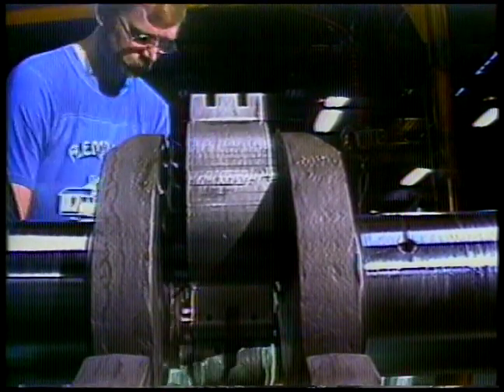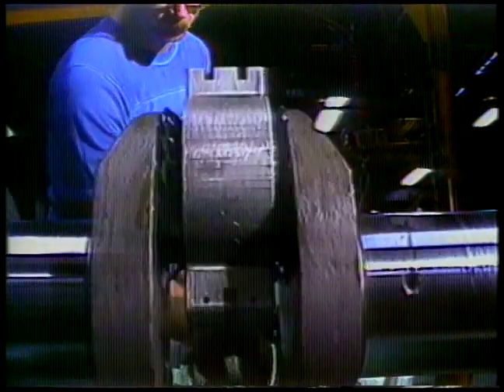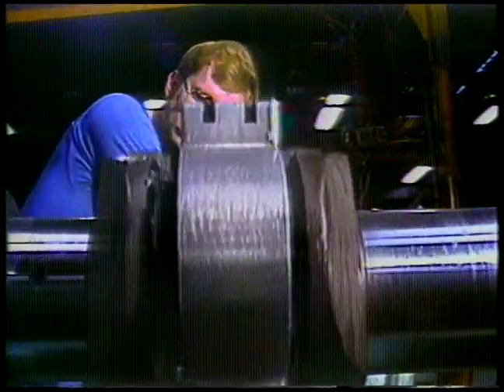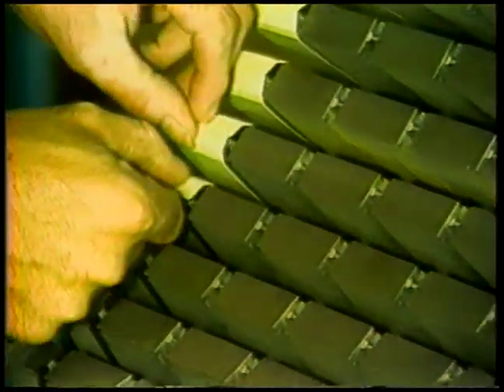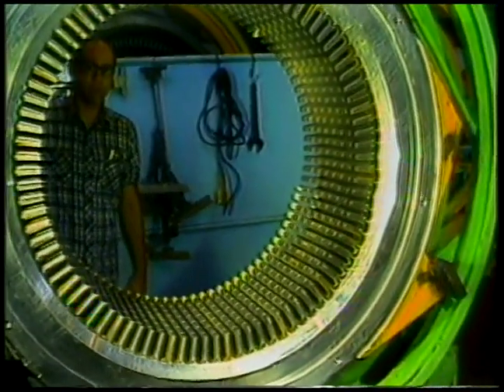CAD-CAM's extensive applications have not reduced the importance of human skills. Computers demand constant monitoring, software modifications, and spot inspection. And some tasks, such as custom work on alternators — inserting insulators and spacers — literally require the human touch. In the final analysis, production here blends high-technology hardware with human know-how.